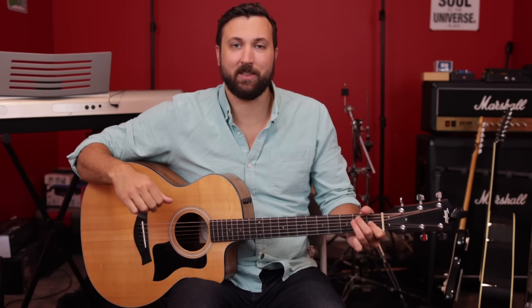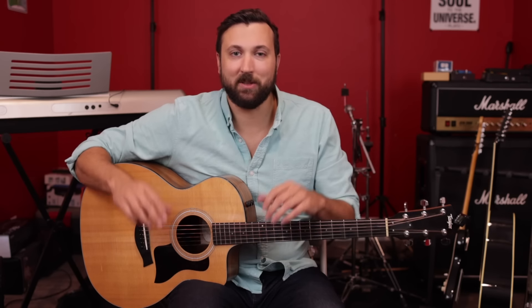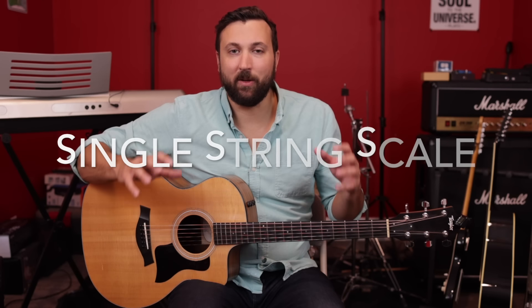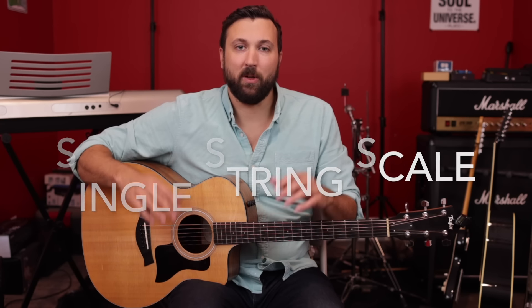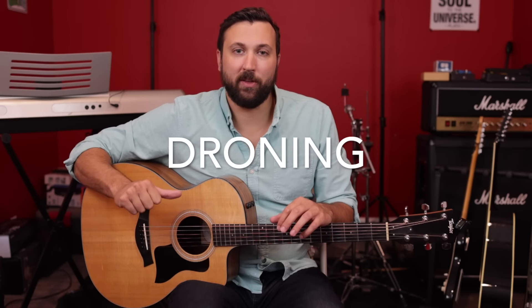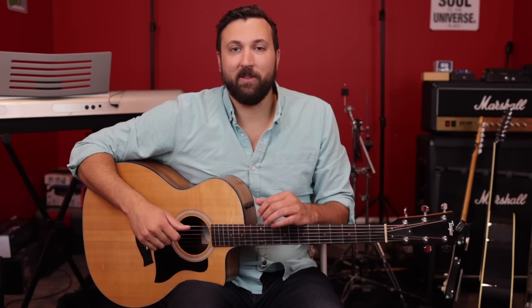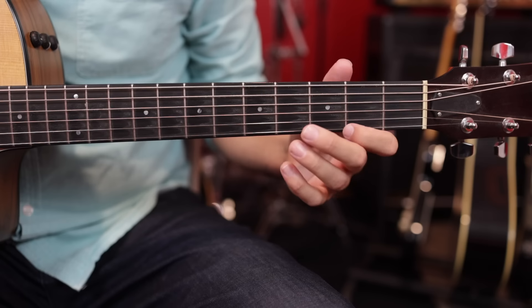What's up guys, Taylor here from Music Matcher. Thanks so much for checking out this lesson. I'm going to show you how to sound instantly awesome on your guitar using just a couple of simple tricks. Basically, we're going to learn a scale that goes up and down the entire guitar neck, and we're going to learn a really cool trick called droning that you're going to do with your thumb to give you some background sound.